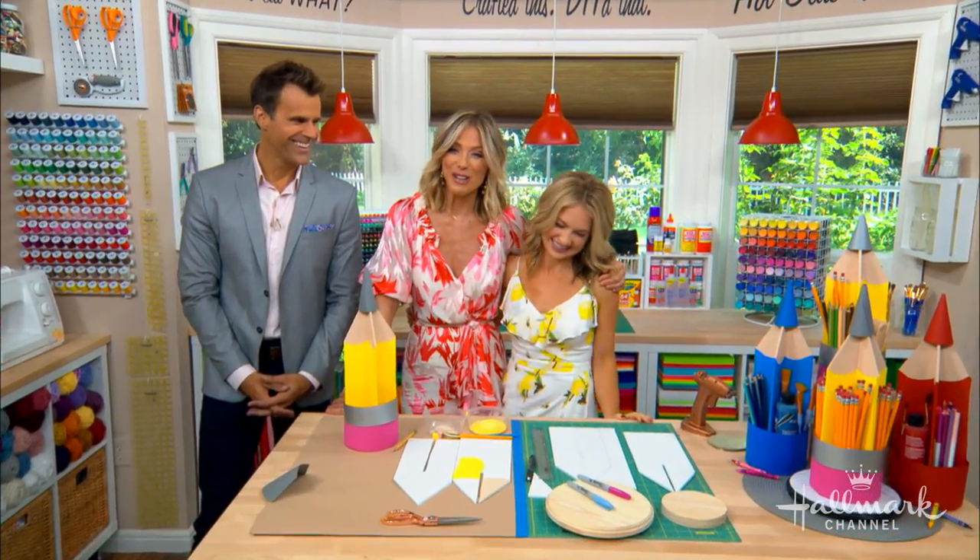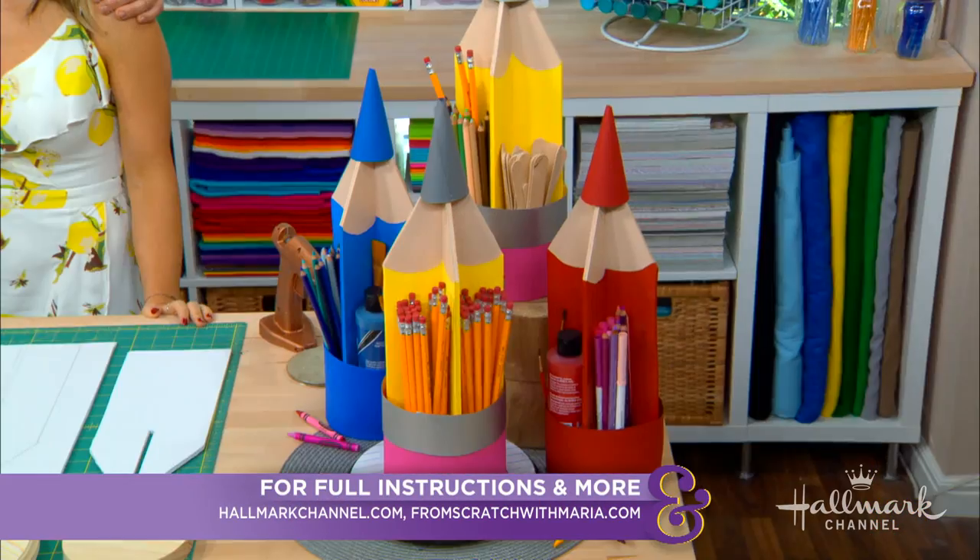For full instructions, be sure to visit hallmarkchannel.com, and you can also visit Maria on the website.